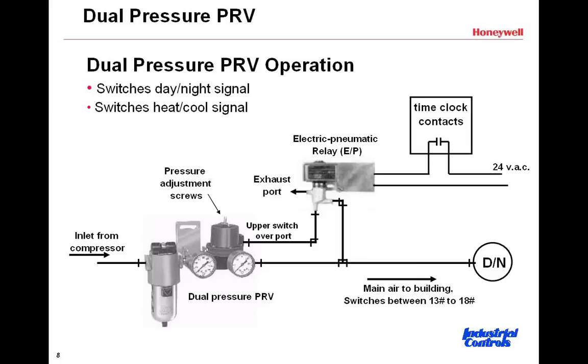In addition, towards the top, there is a time clock that's switching an electric-to-pneumatic relay that's actually forcing and moving the air pressure into the dual PRV to allow those two different pressures. This electric-to-pneumatic relay is turned on and turned off, in this case, by a time clock. It could also be done by an automation system.